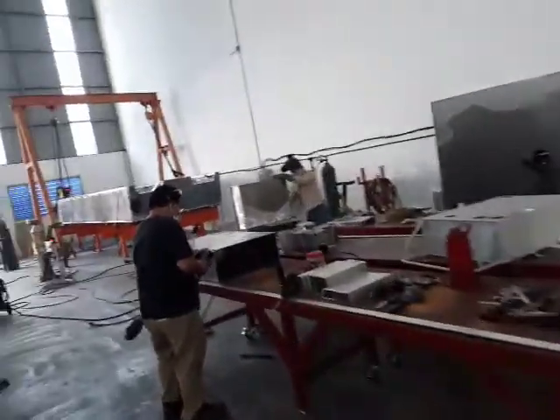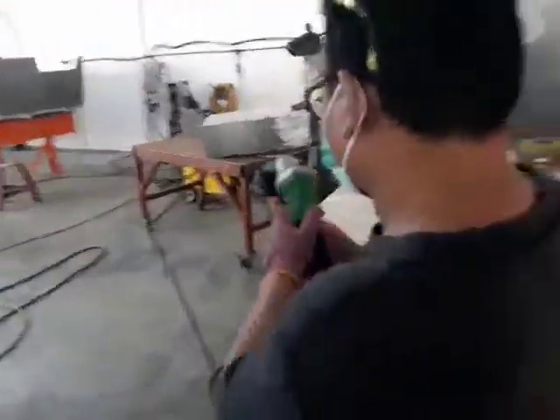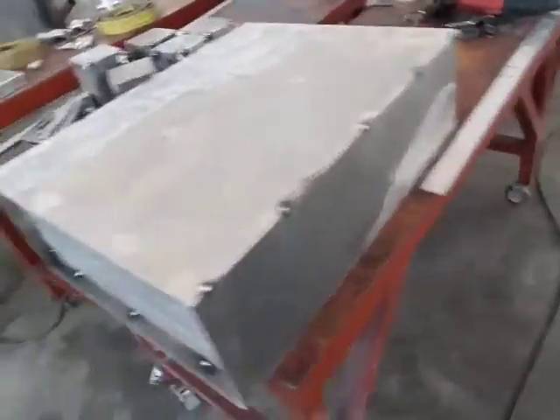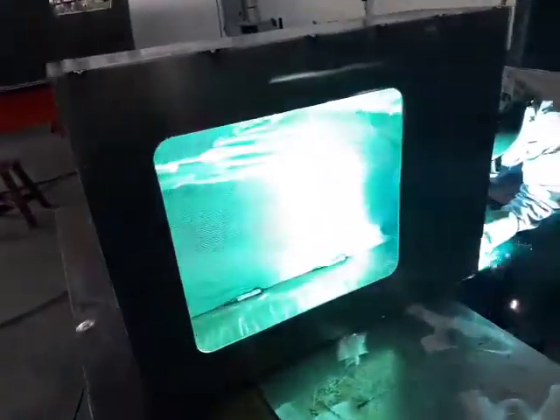This morning the boys are right into it. That's the frame for one of the consoles - it's all tacked together. There's another one over here they're welding this one up.